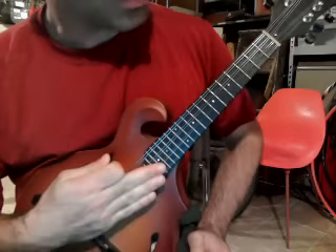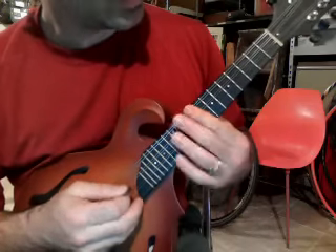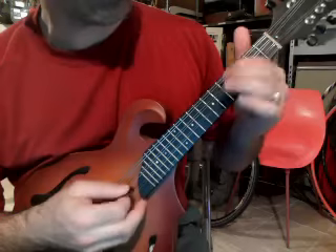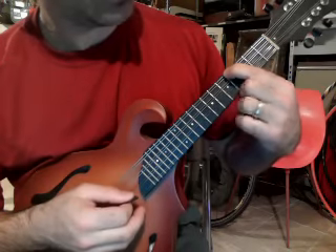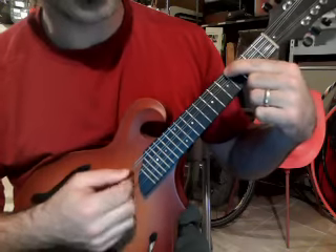I'm going to teach the chord progression and the little melodies that go over it — it should be a quick little video. The first thing about the baseline chord progression is you want to be on the fourth fret on the G string and open D string, and you're only hitting those two strings.